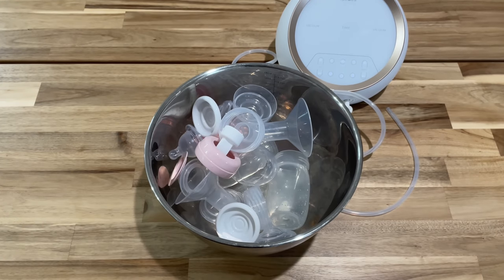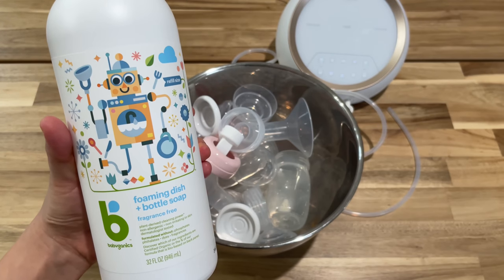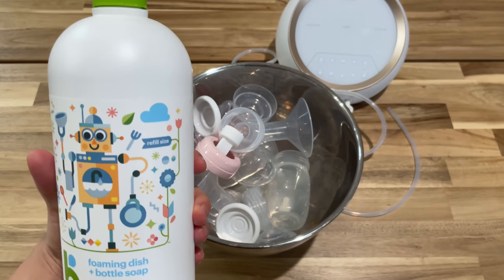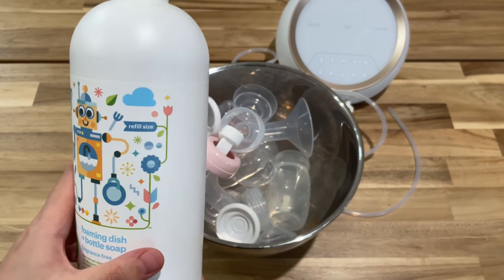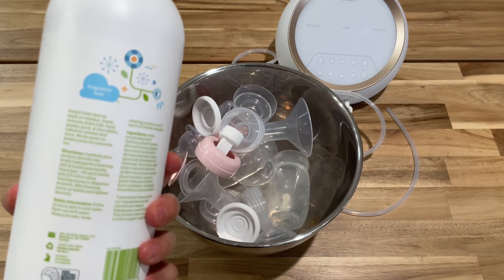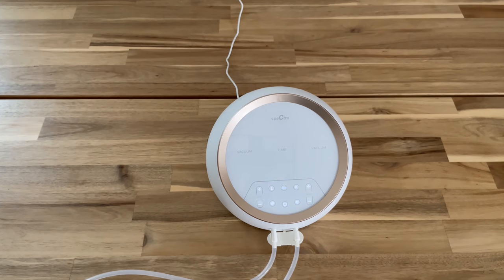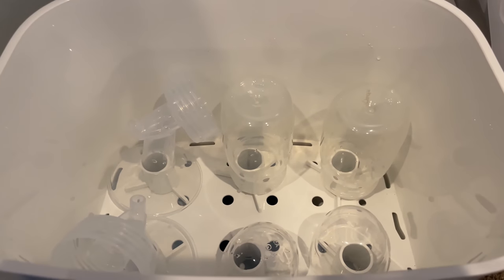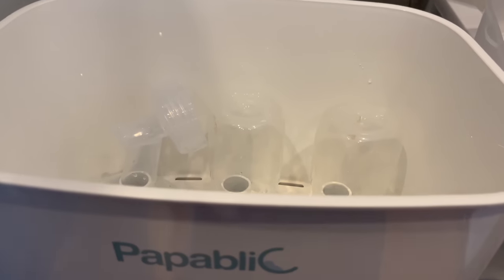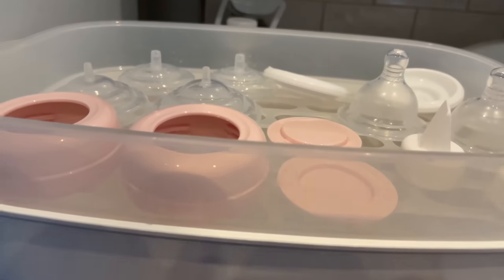Put all washable parts into a designated basin and wash each piece in warm soapy water, then rinse with hot water. My favorite soap to wash pump parts and bottles is the Babyganics — I highly recommend it. It washes really well and takes away all those milk residues. It's also plant-based and fragrance-free. After the parts are washed, you can sanitize them. I like to sanitize them in a sanitizer machine like the Papablic, which allows you to sanitize and also dry them. After drying, they can be assembled before the next use.